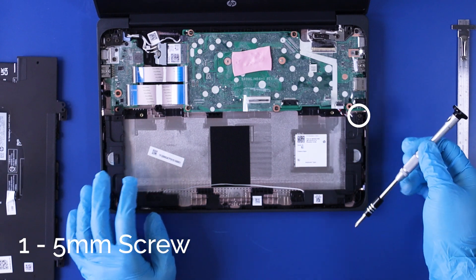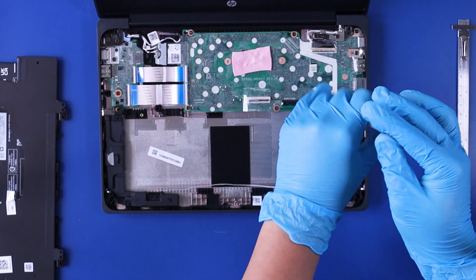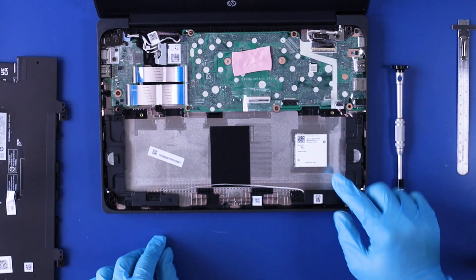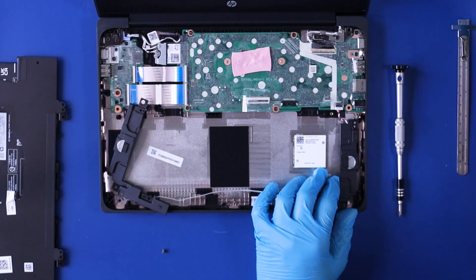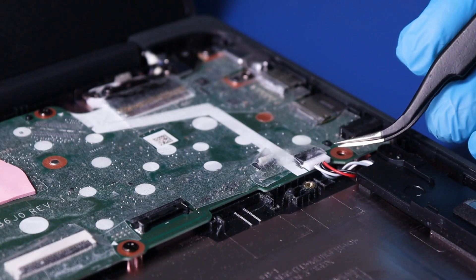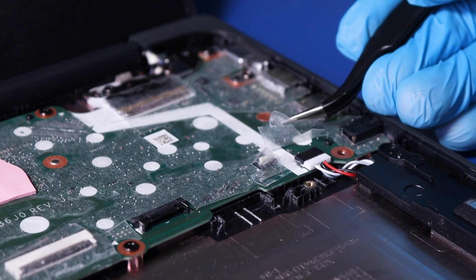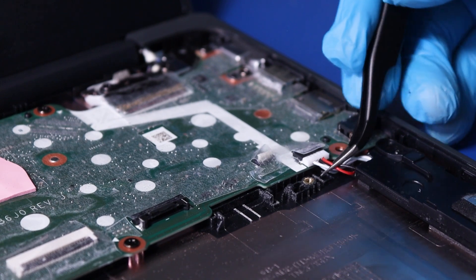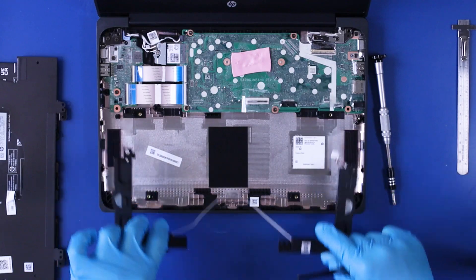Remove one 5mm screw and two 2mm screws. Peel back the protective tape and gently pull back to unplug the speakers. Reverse steps to replace.